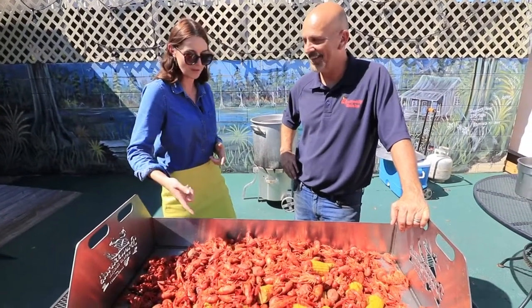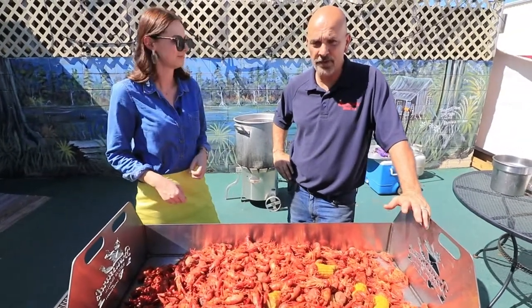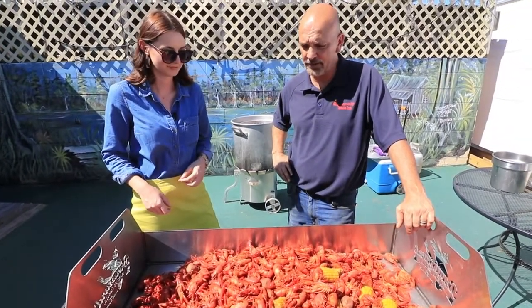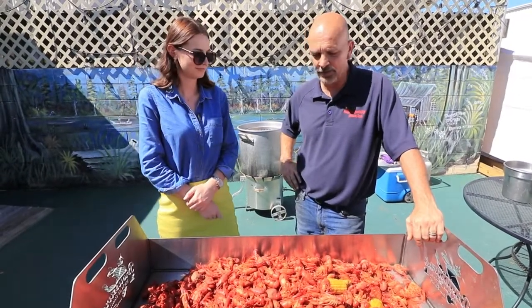So first, let's talk about what's happening here. What do we have? We have boiled crawfish with corn and potatoes. We just finished them up, so they are ready to eat.